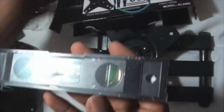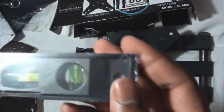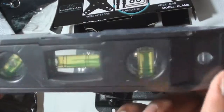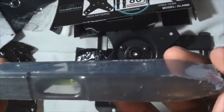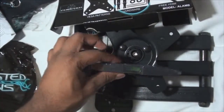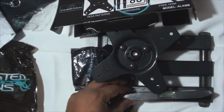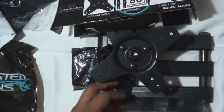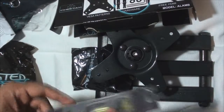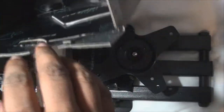Also inside the box is a small plastic level — very light, but it seems to work. The bubbles are there so hopefully it gets the job done. It's magnetic, so it sticks right on — that's a plus. Again, free stuff — these guys are giving you a lot of free items with your purchase.